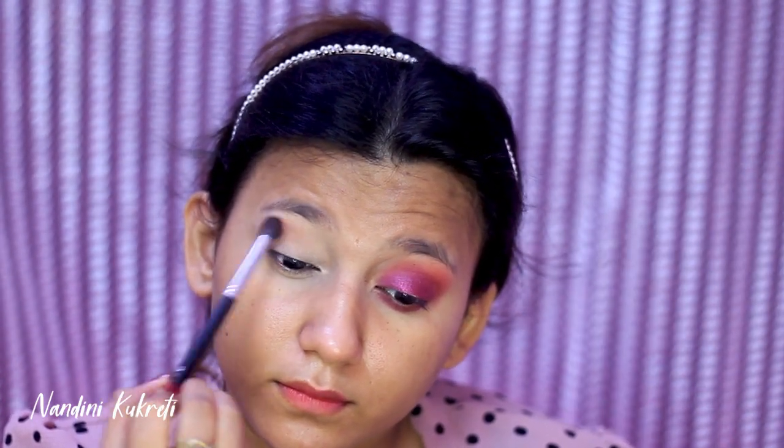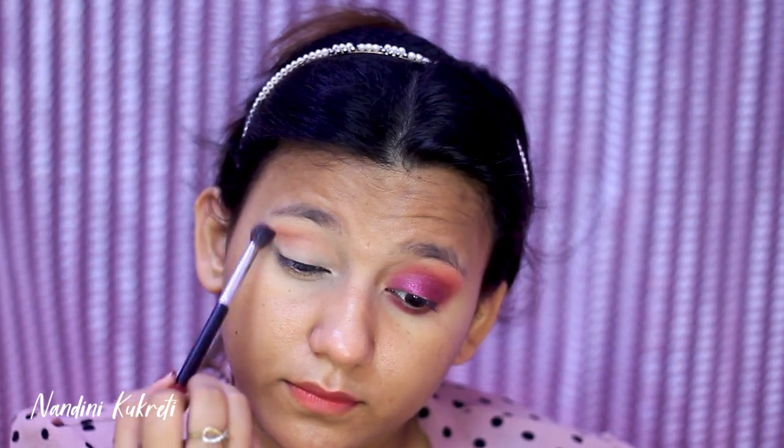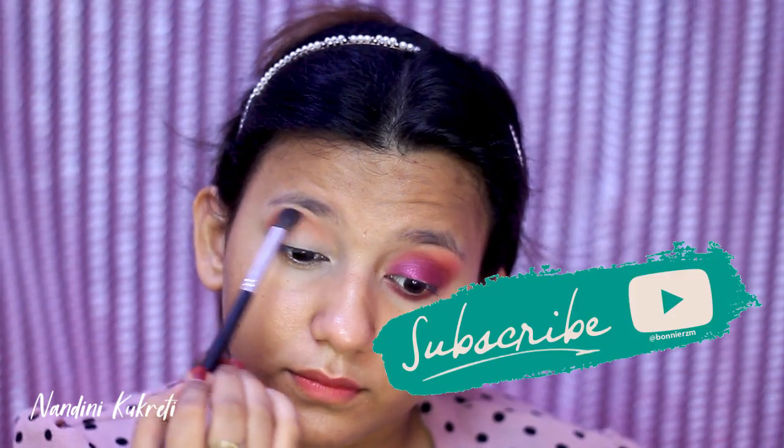I'm using a big fluffy blending brush — make sure you blend this shade as much as you can, because this is a smoky eye, guys, and smoky eye is all about blending your eyeshadows.